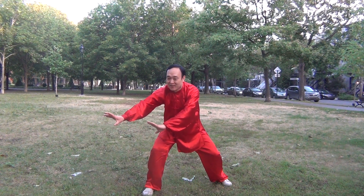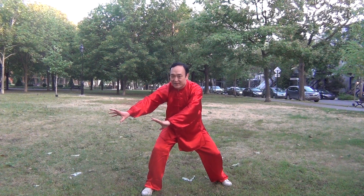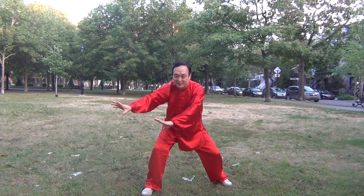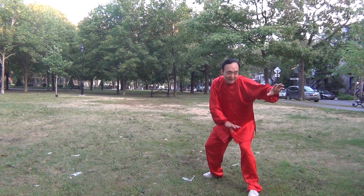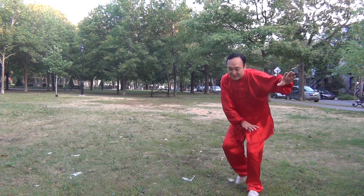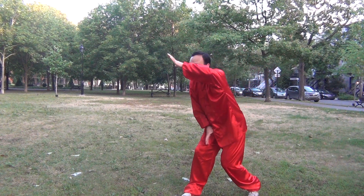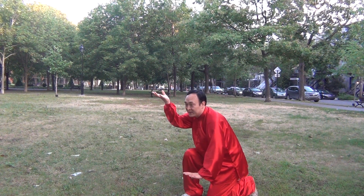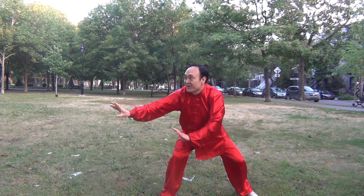This small movement is constructed of three parts. I will explain: in the second part of this movement, I move my right foot to the right side and the two hands move like this. This is the first part. Now the second part — I will kick my right foot. The third part.